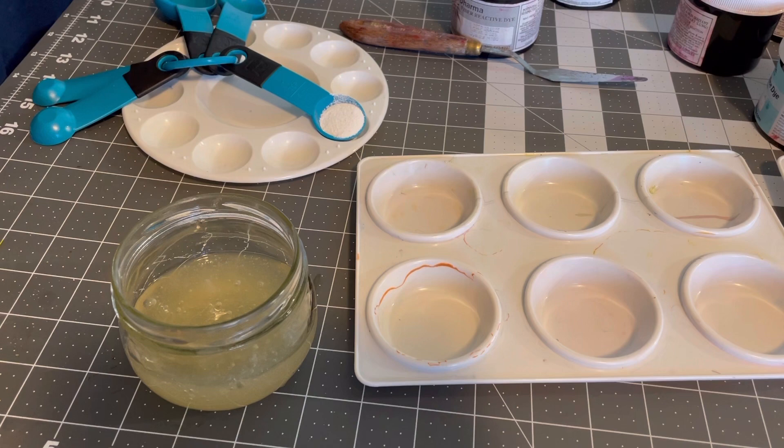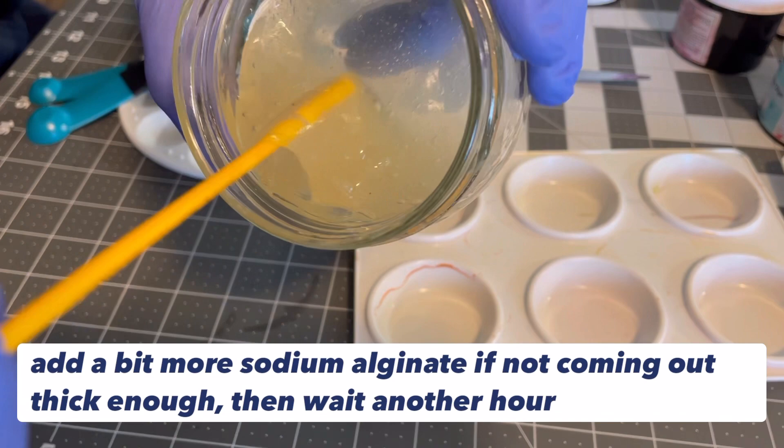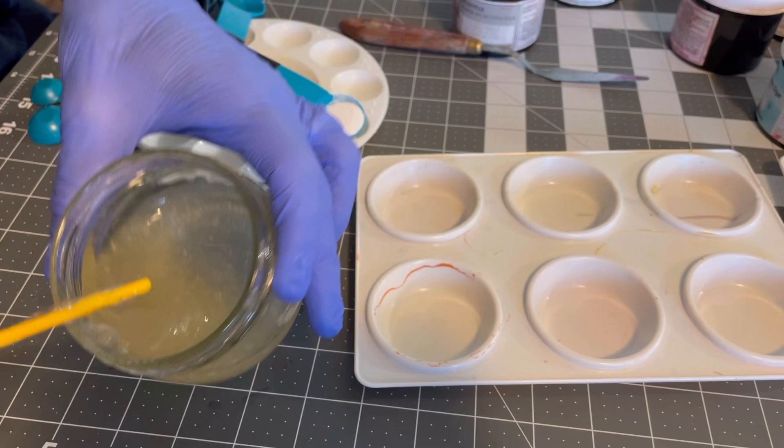Two hours later — let's look at our paste. Looking pretty good; that's about how thick I like it. If you pour it right over, it doesn't even come out — it's just moving real thick. So when you add the dye, it's going to make a nice paint. Now let's go over how to prepare the dyes.